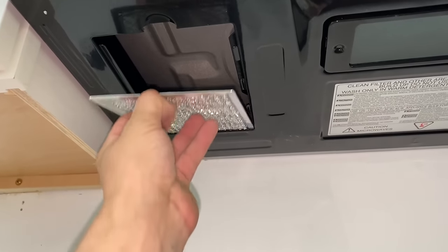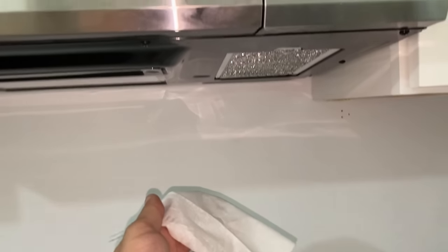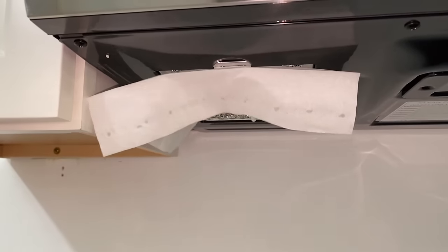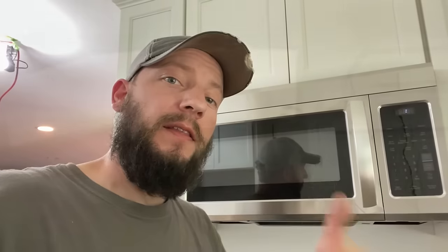Don't forget to put your filters in underneath, one on each side. Give it the tissue test — nice. That is the most direct vent you can get for a microwave, straight through the wall. You don't have to do it exactly like I did — use this information however it applies to your situation and siding type. I hope you enjoyed this video and it helped you. If you want to see more videos like it, check those out, and if you haven't subscribed yet, definitely consider it. Thanks for watching, and we'll see you on the next one.